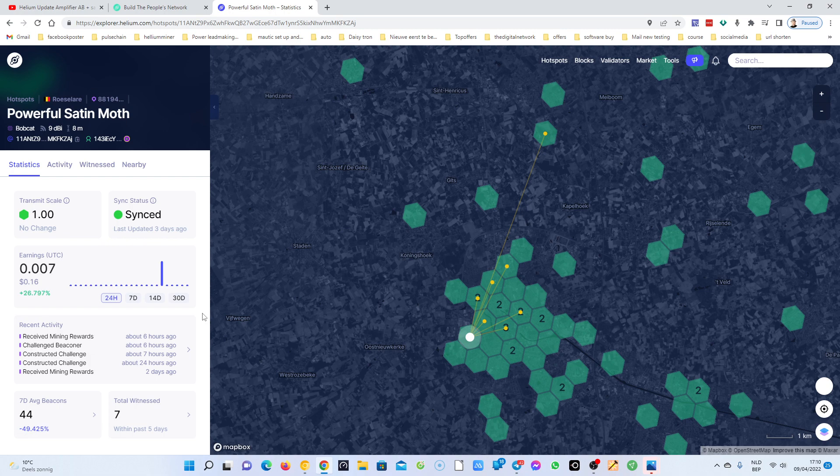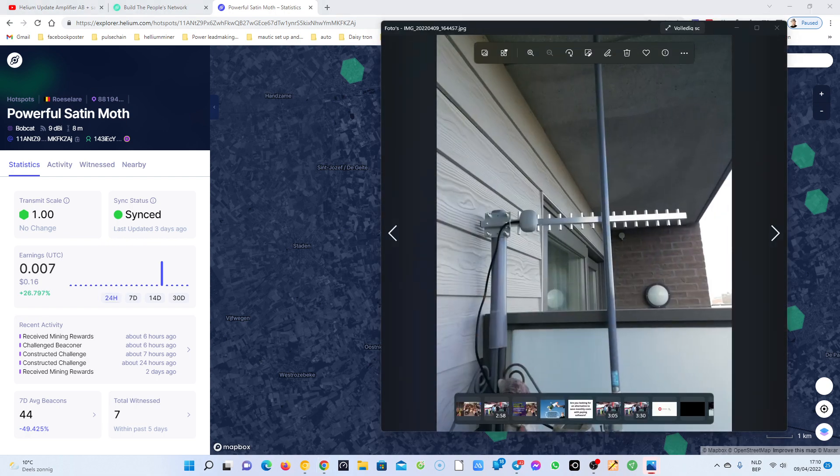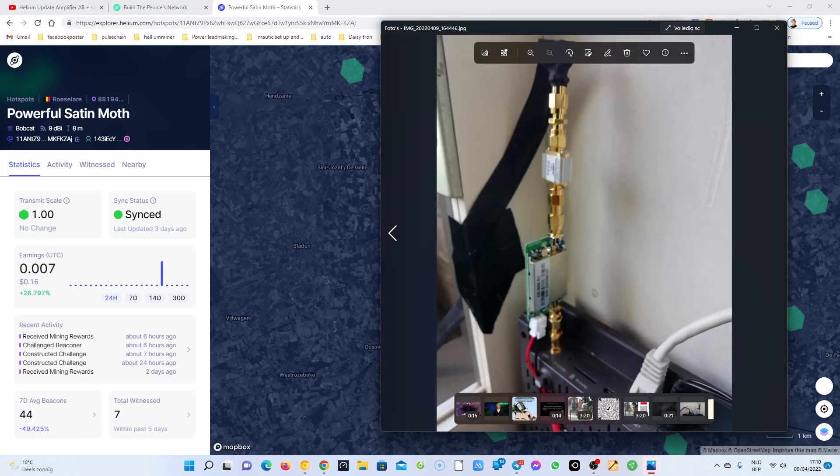I'm not quite sure, but I put my Yagi antenna in and placed the SAW filter above the amplifier. Now we're gonna see if I get better results. I will not do another video in the coming days because it's not necessary to do videos with not much value.